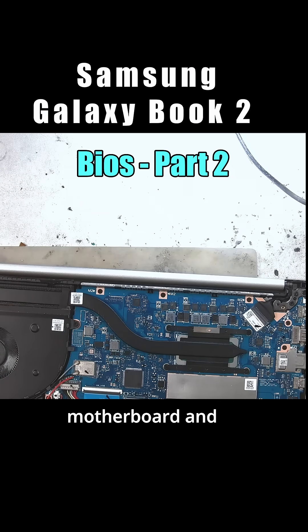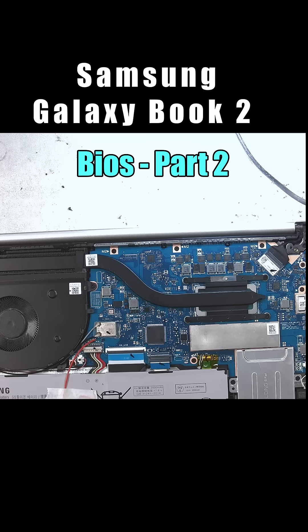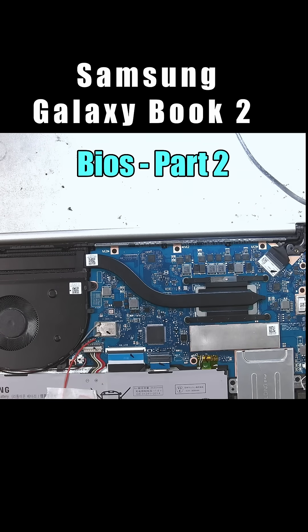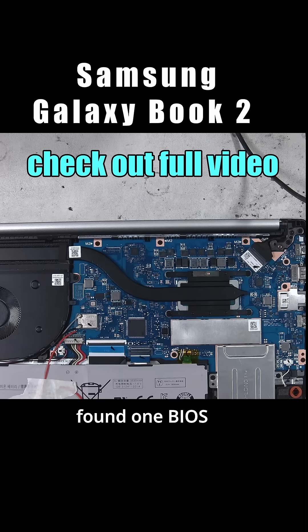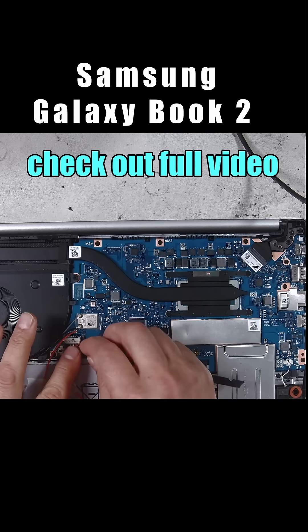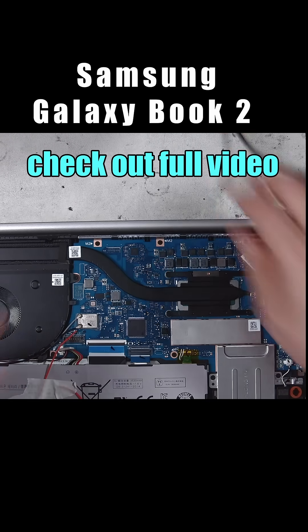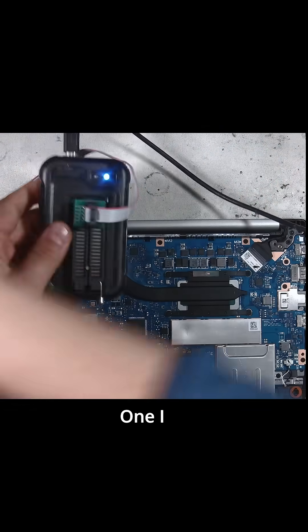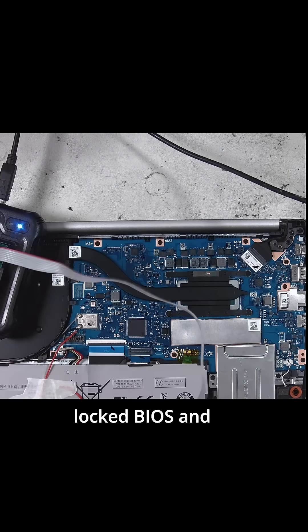Let me get the model of the motherboard and try to locate a BIOS for this. So I only found one BIOS and I'm not even sure that is the correct one. I actually found two of them. One I think is a locked BIOS and the other one is, I don't know.